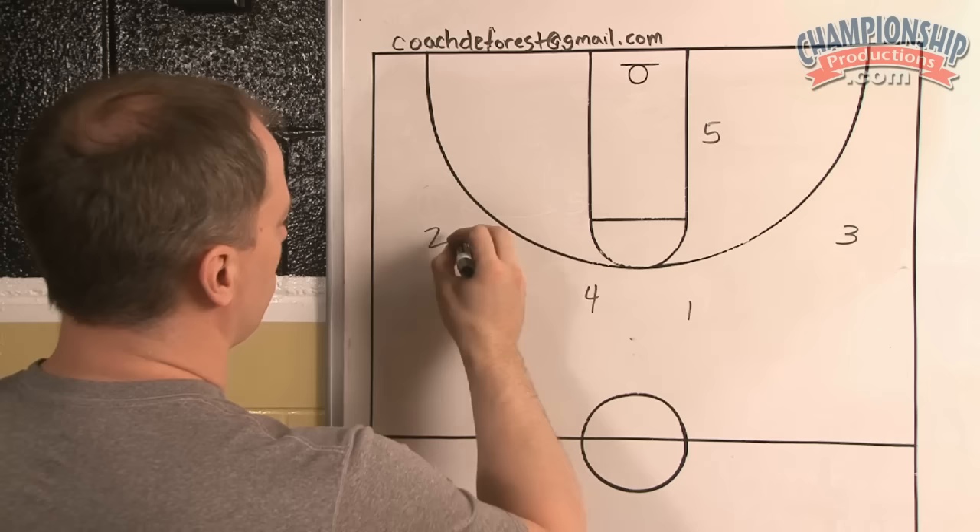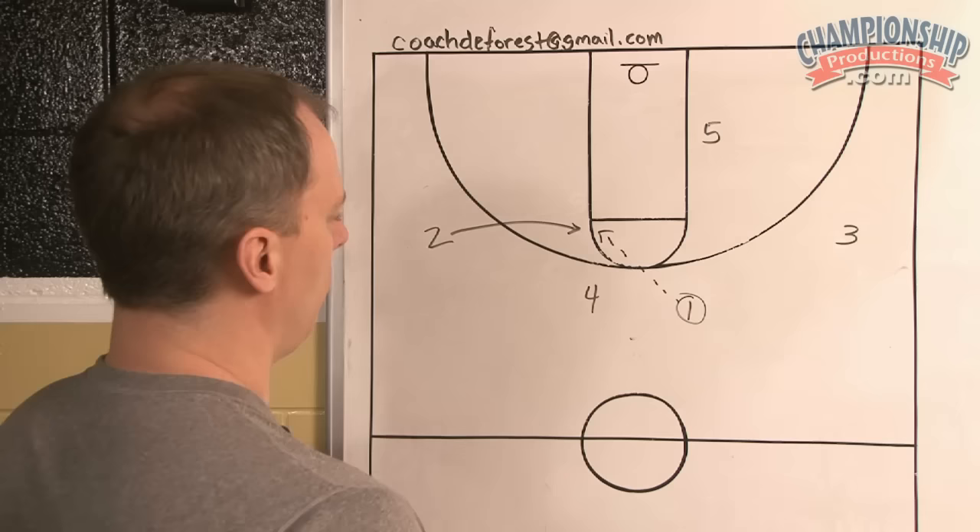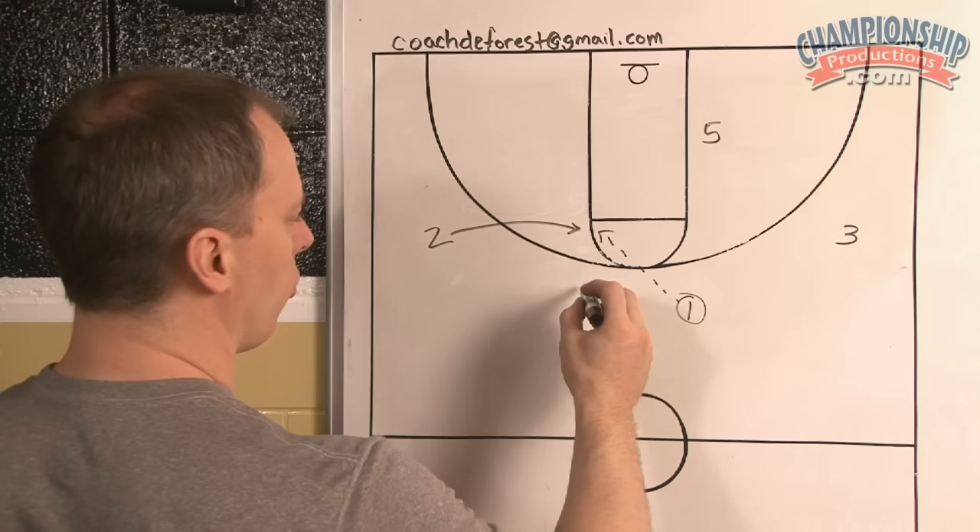In weak side flash, the two is going to fill the elbow, and the one has the basketball. You're in your two-guard set, you call weak side flash, the two is going to flash to the elbow, the five is going to stay, and your first look — why would you run this? The four is overplaying.